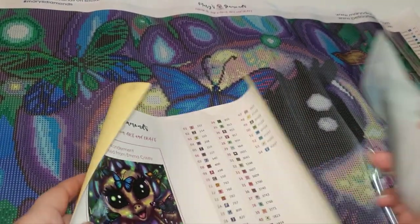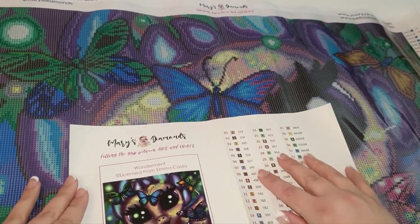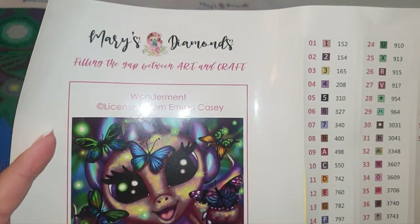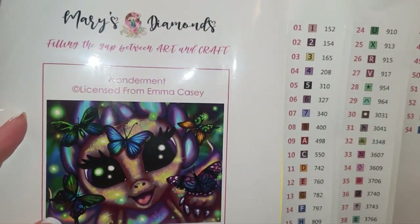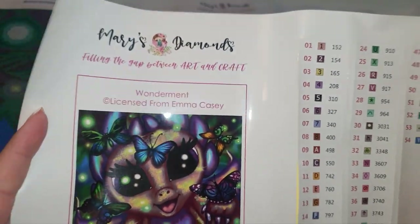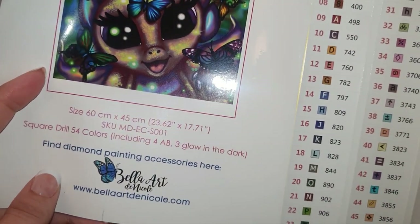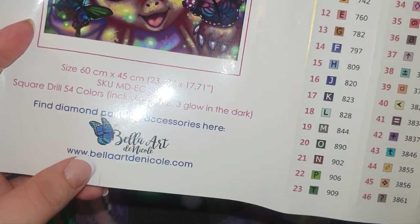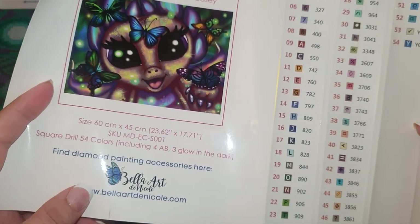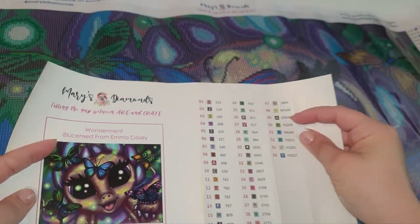What we have here is the sticker sheet. You can see it says 'Mary's Diamonds — filling the gap between art and craft.' There's a really nice image — you could cut it out, stick it on your table, or put it in a log book. You can see Bella Art & Cole, the new owners of Mary's Diamonds, are listed down there.